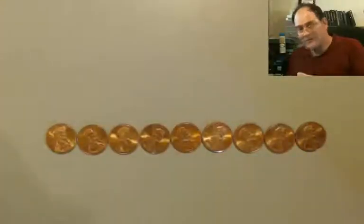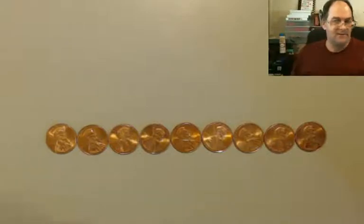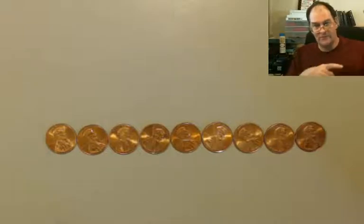We're gonna take a look at daylight savings time using pennies. Here's some pennies. I have them over here. They're lined up. There are several of them. I don't really care how many, because up north they got a whole lot less daylight than they do down south, because it's the rotation of the earth.